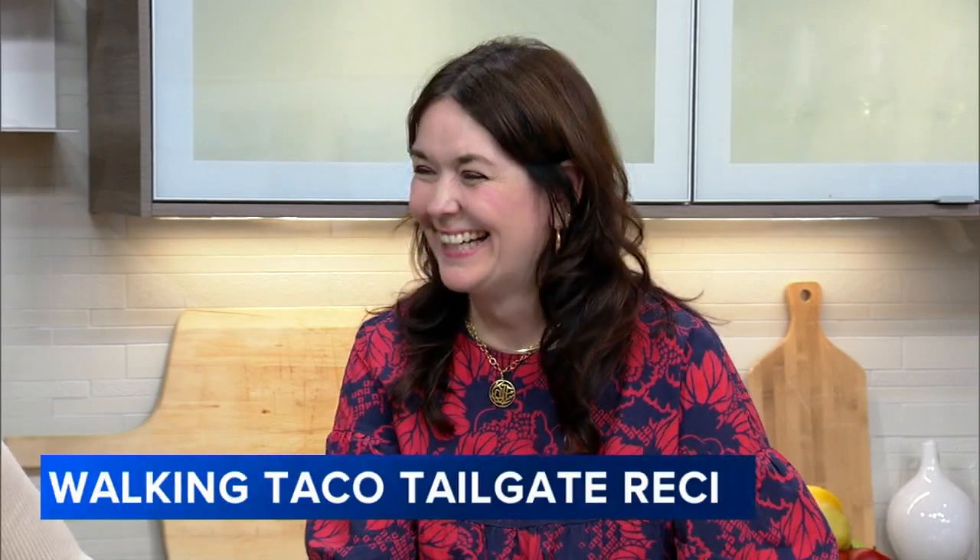Those 70 degree temperatures say tailgating weather to me, at least early on in the football season. Amanda Puck with Mariano's here again with me in the kitchen. Amanda, you are walking us through some tailgating food. I've been told I should know what walking tacos are, but I have never heard of them.